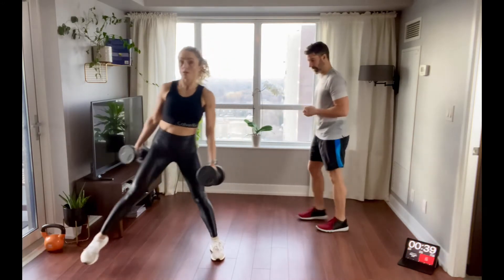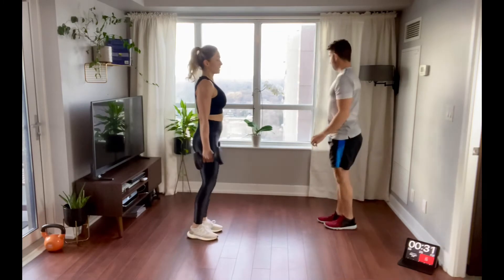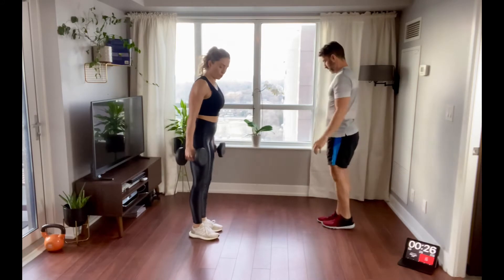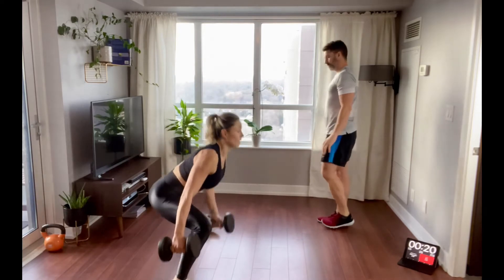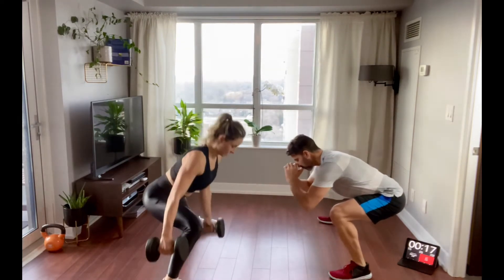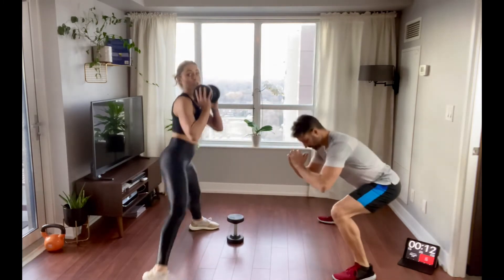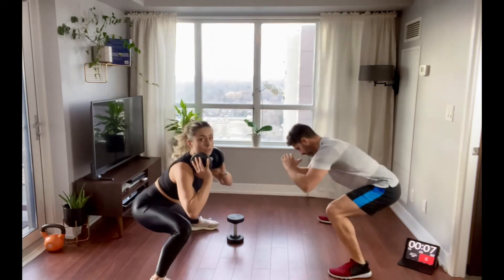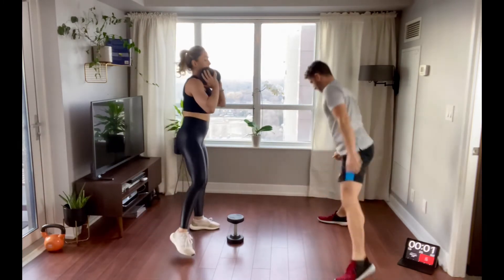Side lunges — we're staying on that one side. Make sure you're really shooting that bum all the way back. Weight stays in your heel, chest is up. Now push through the floor as you come back up. Nice deep breaths, exhale to the top. If you have dumbbells, grab those — or hold one dumbbell in a goblet hold. Inhale down, pause at the bottom, then power through the floor as you come up.